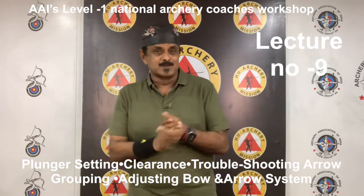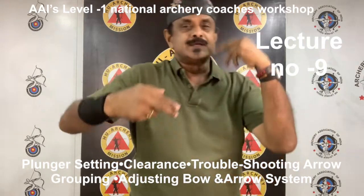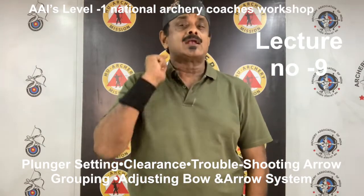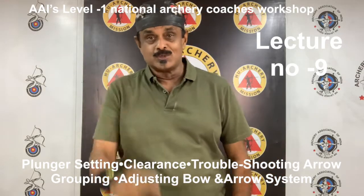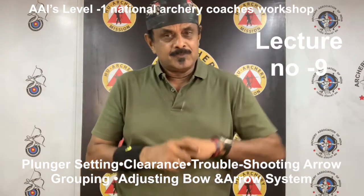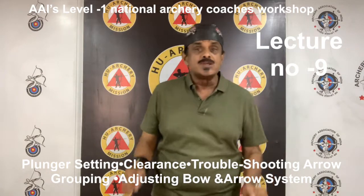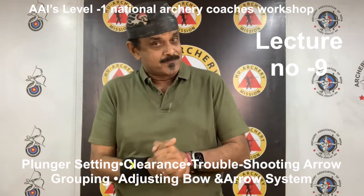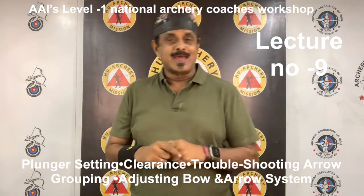Insufficient clearance will usually have the opposite effect of excessive drag. Most often, arrow grouping is acceptable at longer distances; however, the shorter distance groups are not reduced in size proportionately to those at longer distances. This situation commonly results in short distance scores being sufficiently less than what the longer distance scores would indicate. If this is a familiar scenario, look for a clearance problem or micro disturbance within the bow and arrow system.